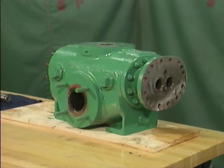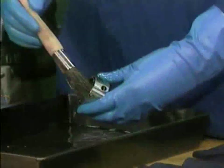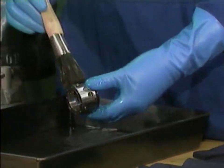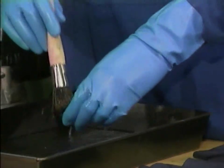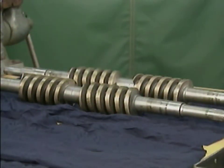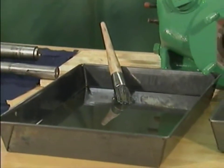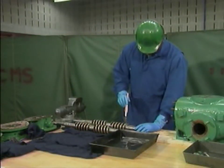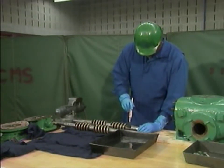The pump used as an example in this part is a two-screw rotary pump. As we watch a mechanic clean and inspect its components, keep in mind that the pump components you work with may be different. However, the basic principles that we'll cover will still apply. We'll start with the rotors. The mechanic will use a non-toxic, non-flammable solvent and a soft bristle brush. Even though the solvent is non-toxic and non-flammable, the mechanic is wearing safety goggles and rubber gloves, because even non-toxic solvents can irritate skin and eye tissues.